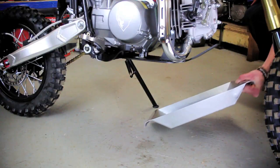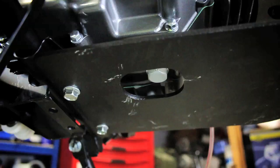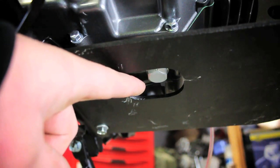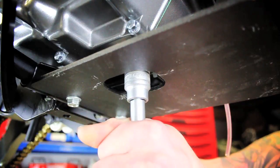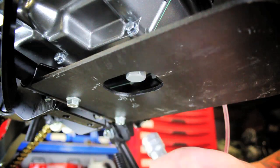You are going to want to place a drip tray or container under your bike to collect the oil when draining. To release the oil you will need to locate the sump bolt which is situated under the engine. This will be a 17mm bolt. Loosen the sump bolt and carefully remove, allowing the oil to pour into the drip tray.